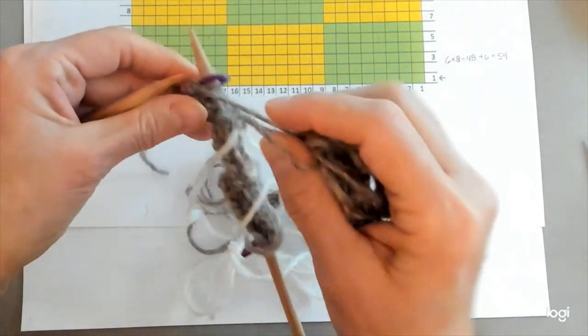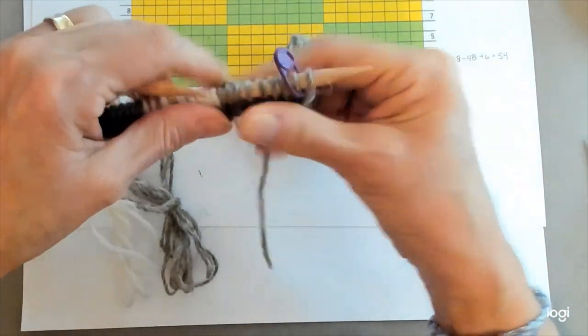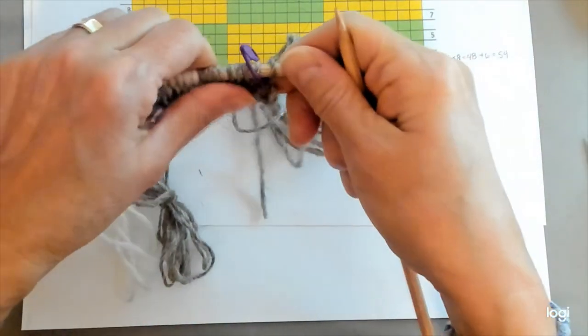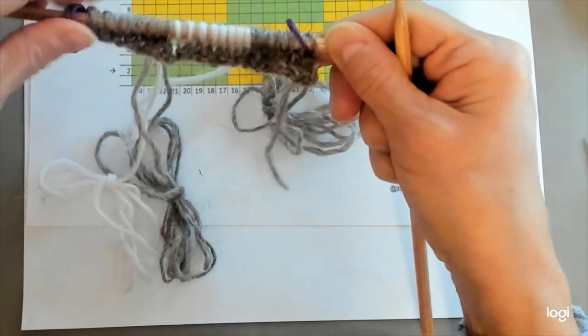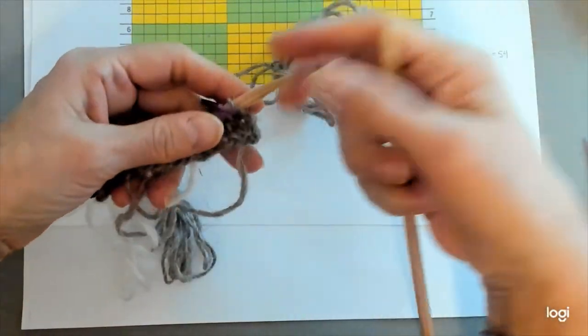Consult your pattern for what to do with the edge stitches — different patterns will tell you different things. Some will tell you to do stockinette stitch, some will tell you to keep it garter stitch, some will tell you to slip the first stitch. So just pay attention to what your pattern says.